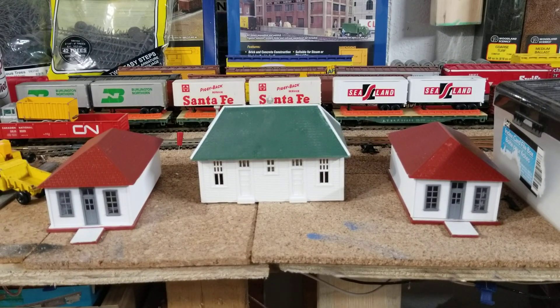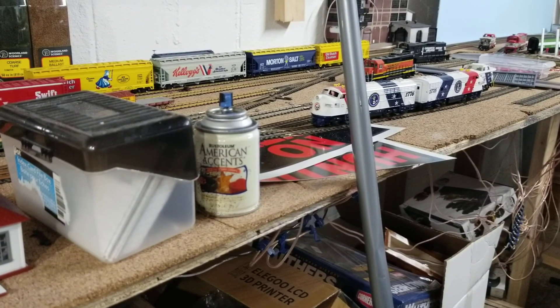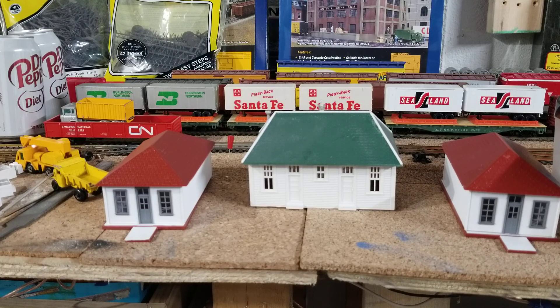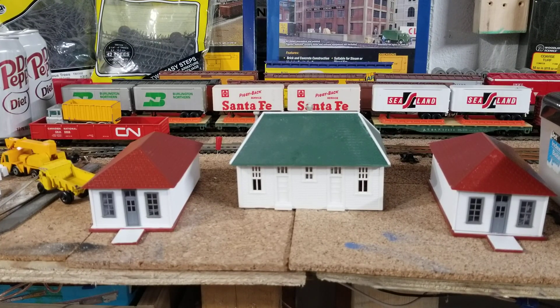I've been buying some cars off eBay. I like the old Tyco stuff — I like to collect that. I also like to run Athearn and other cars with body-mounted couplers; they do run better for operation. But I grew up with Tyco, I like Tyco — if it wasn't for Tyco I wouldn't be in the model railroad hobby right now. That's it, thanks for watching, bye.